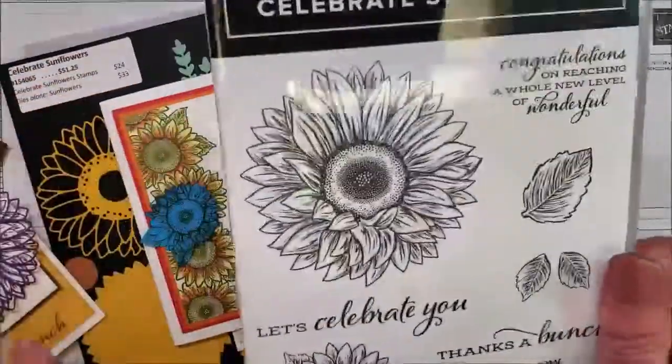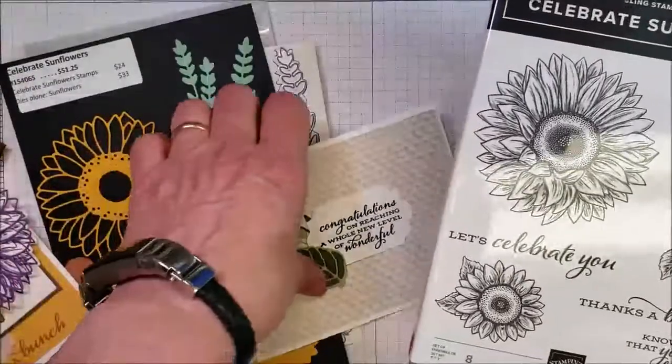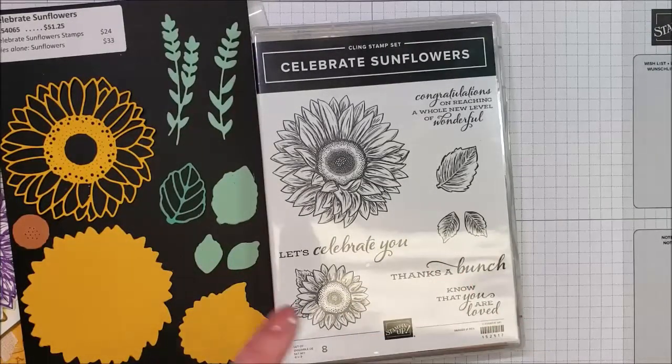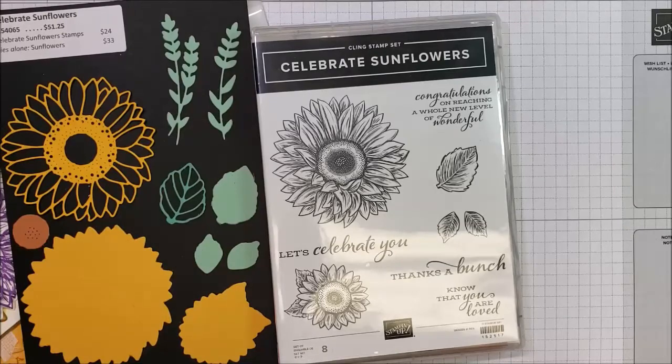Anyway, I do like this stamp set a lot and I can see lots of options for using it — not just to make pretty cards, but also to teach techniques. And wait till you see what Lori does with the coloring because that's coming up next.